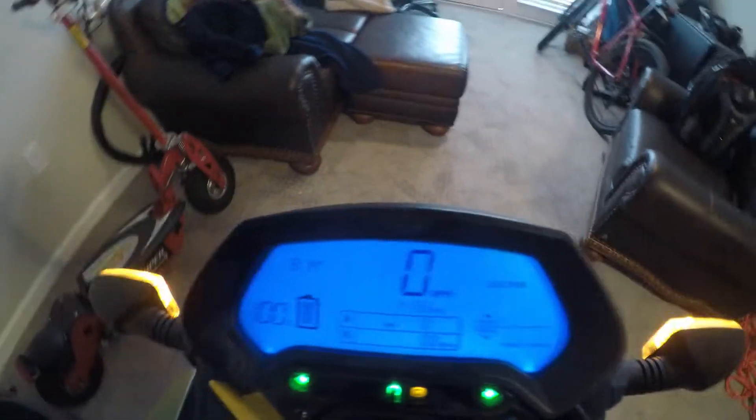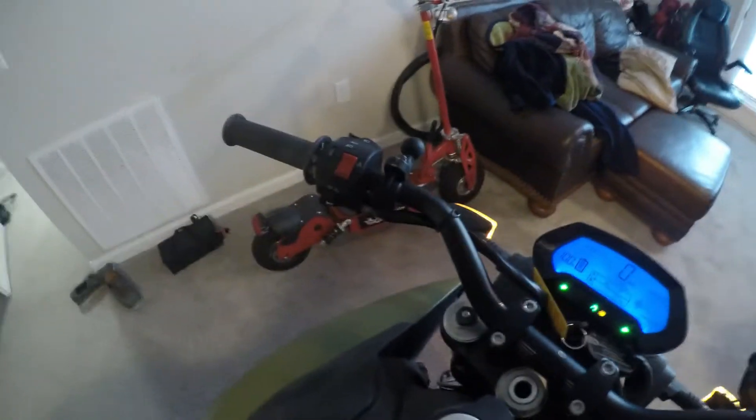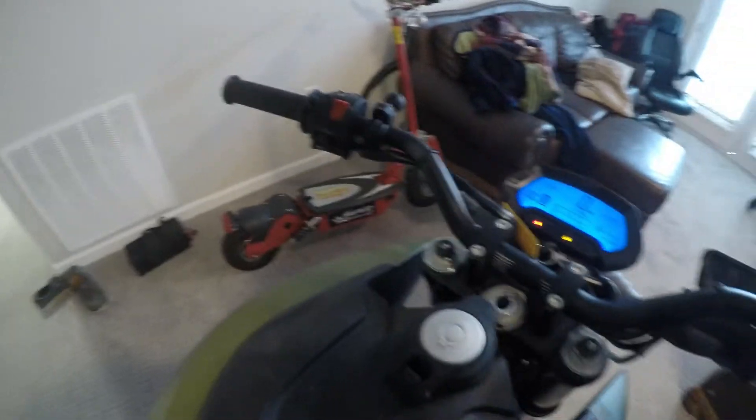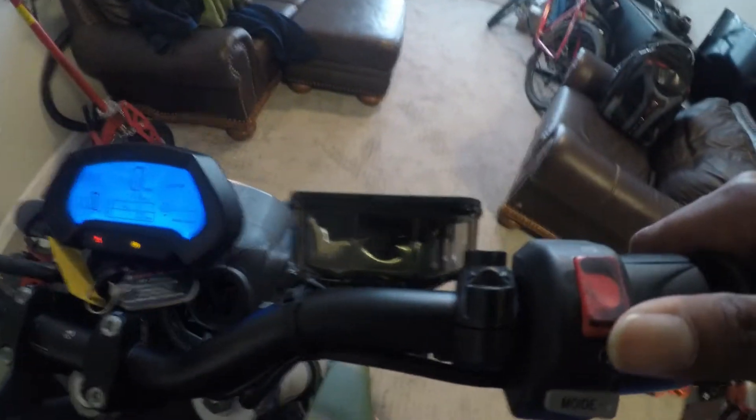I've got eco, sport, custom - you can see sport, eco, custom - and they all work. All the lights work, which is really huge. They have super nice brake lights back here - brake lights work really awesome. Horn definitely works guys. A lot of this bike is in really good condition for the money. Let's go ahead and test the electronics - looks like that also works. So let's see what kind of power this bike makes.